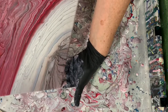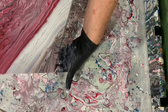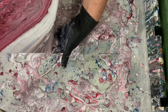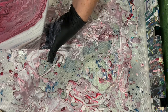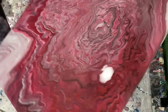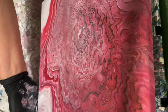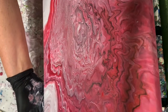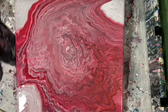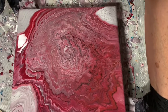I don't get that effect with Floetrol or Liquitex pouring medium — I only get that with the mix. Here I'm just trying to run off the dark part and leave a little bit of that white. I'm really liking the looks of this painting now. I think those colors are just so pretty. I do like how that black just outlines some of those other lines — the red color and the bluish gray.